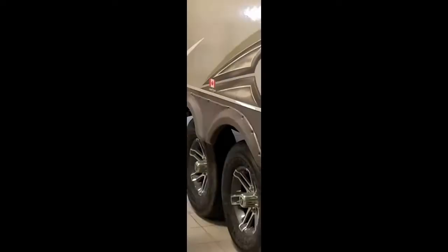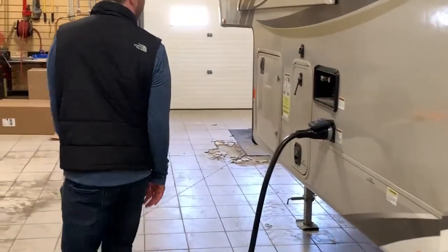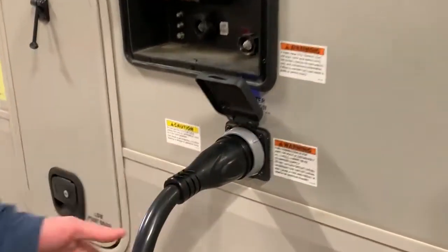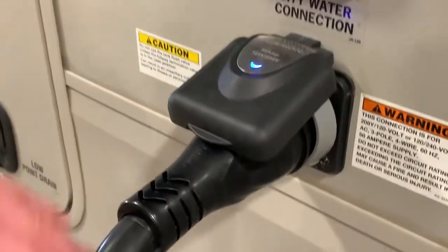Now onto the driver's side, with bigger tires and Dexter axles — the best in the business. Over to the front is our shore power connection, which is nice — there is a locking twist so it's not going to just slide out on its own from the weight. There is also a light to let you know that there is power running to it.